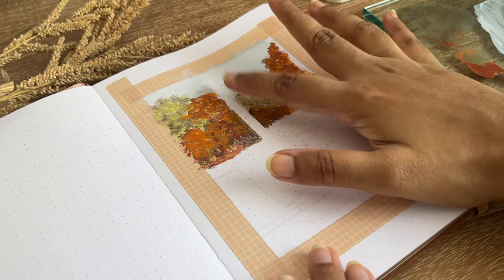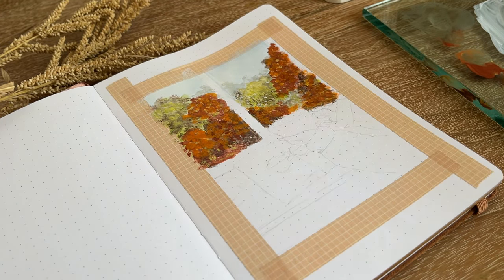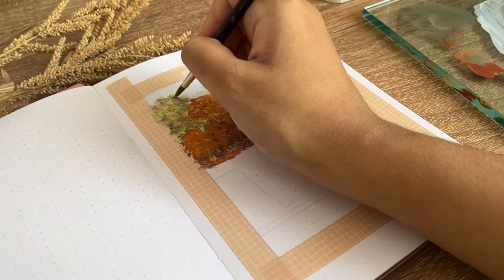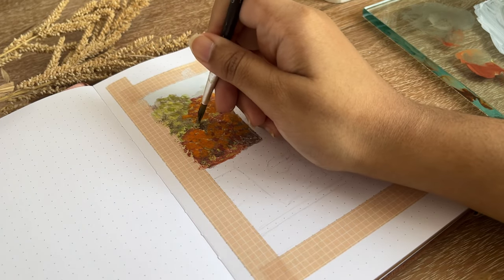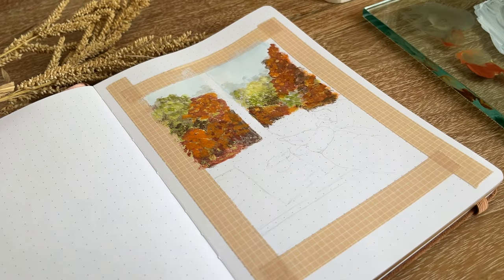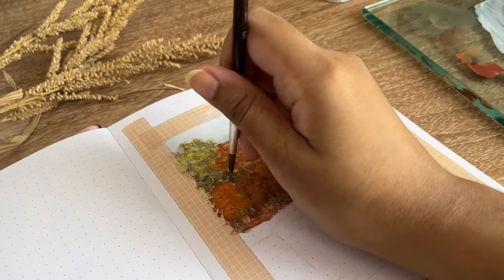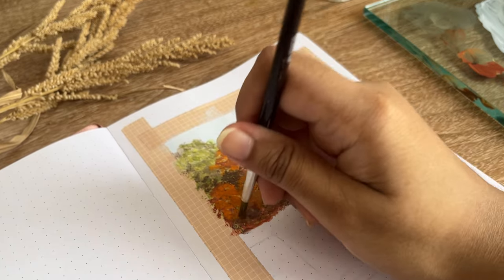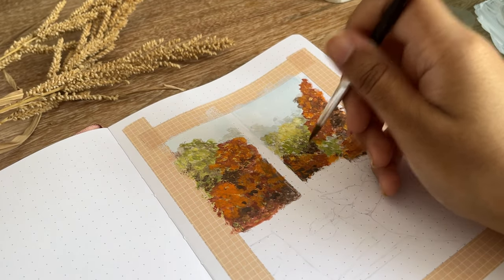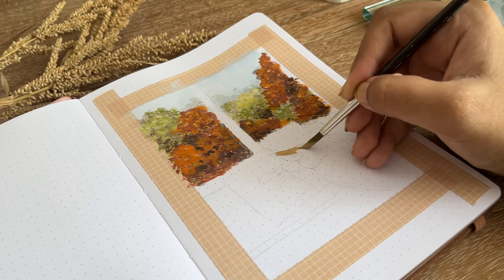After putting in all the tree colors I started to add some shadows underneath, and for the shadows I tried to add darker green and burnt amber for the inner parts of the trees. After shading all the trees I was done with the background.